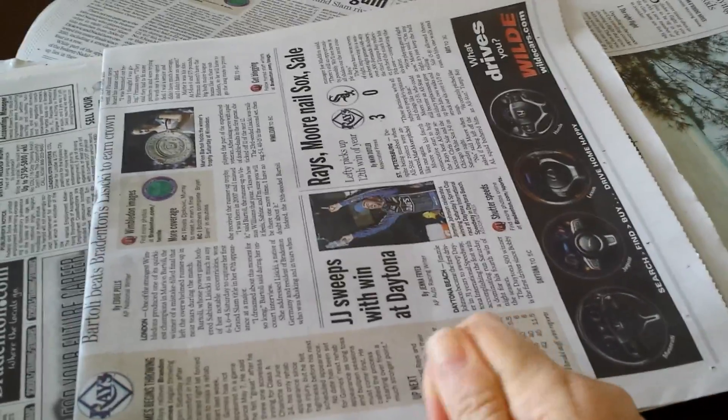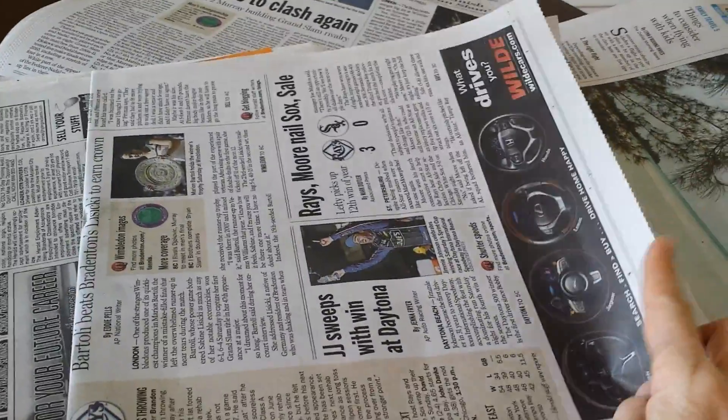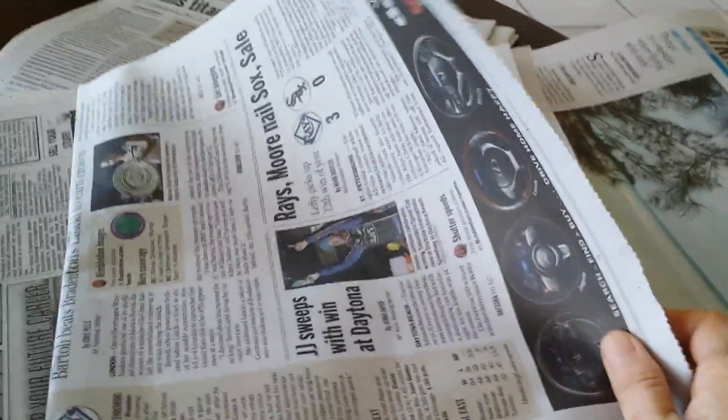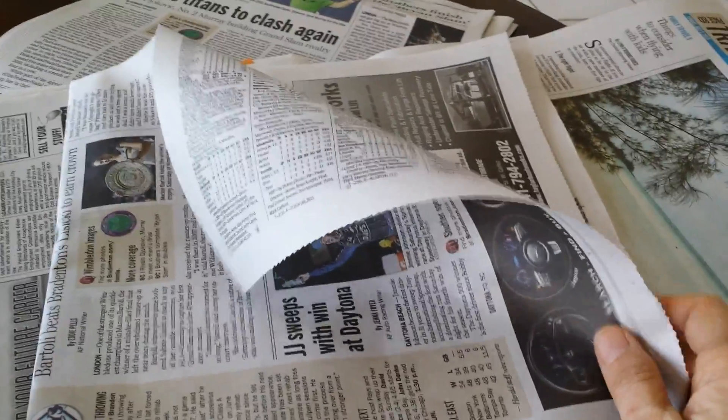Number four, you can wrap avocados, tomatoes, or bananas in individual sheets of newspaper to help the fruit ripen faster. Leave your wrapped fruit on the counter overnight and check daily for optimal ripeness.